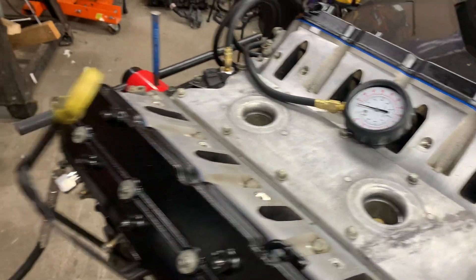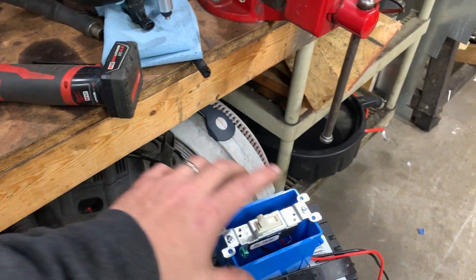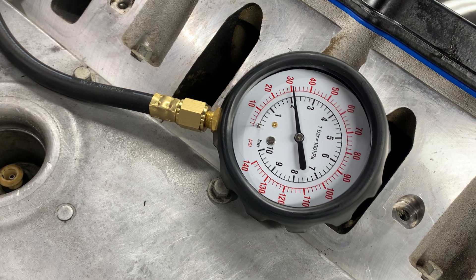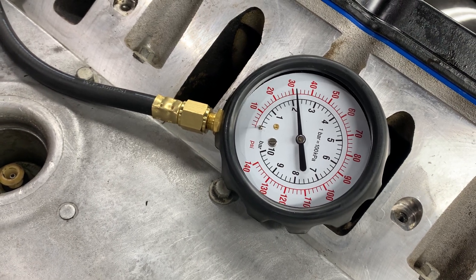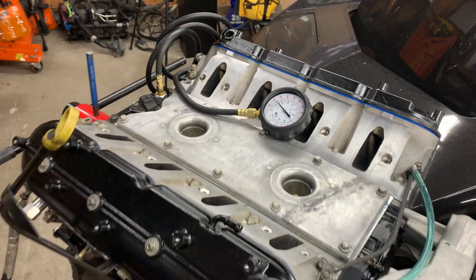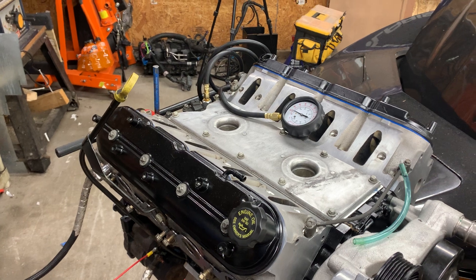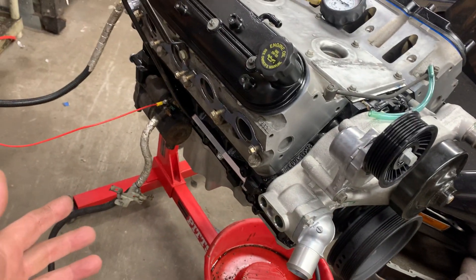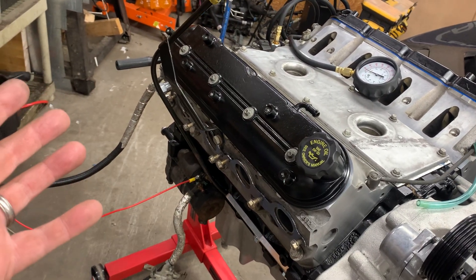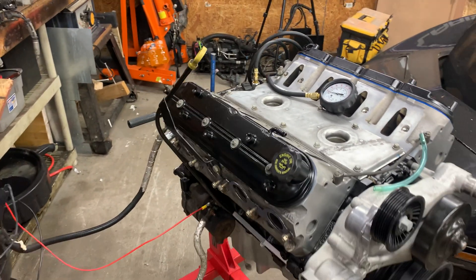We went ahead and applied 12 volts and rolled the engine over. We're reading 32 pounds of oil pressure — that is great news. Not only do we have good oil pressure, it solidifies the work we did on the oil pan. I didn't hear any strange noises coming from the engine, so we're doing pretty good and I'm confident we're ready to move forward.